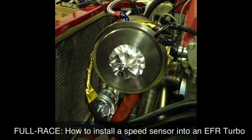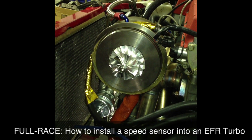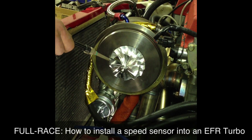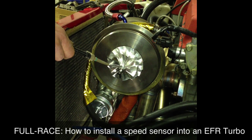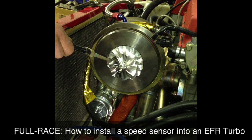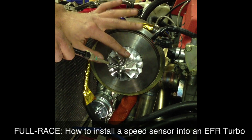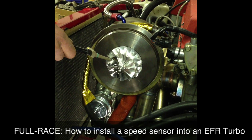On my car, we have the EFR 8374. As you can see, I've removed the compressor housing and the compressor wheel is exposed here. What this is going to do is place the speed sensor in an orientation where it can actually sense when the tip is going around. This compressor wheel is a seven-blade design, so for every seven tips it sees, it's regarded as one rotation of the wheel.